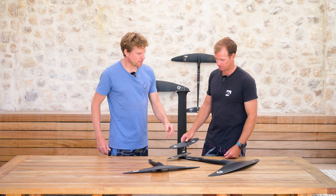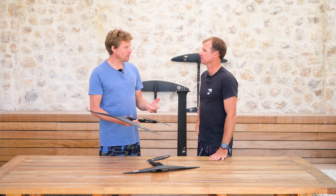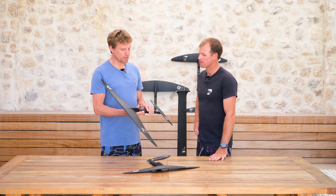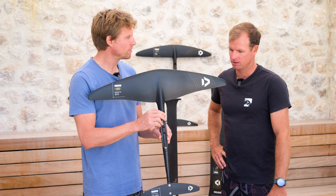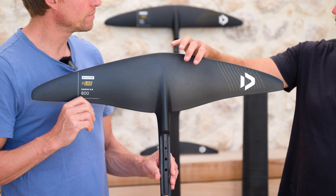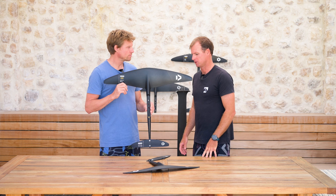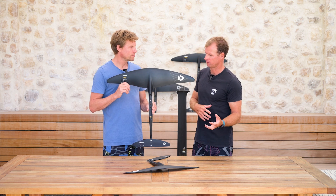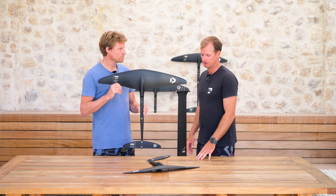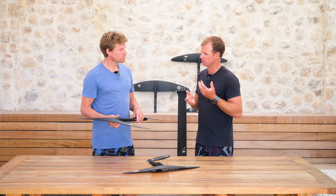Now, this 800 — previously we had a 500, 650, 850, and then quite a step to an 1100 on the D-Lab range. How does this 800 compare to the previous 850? In terms of lift they are pretty similar. Because of the more cambered profile and the belly in the center, it is quite a lifty wing. So if you had an 850 before and want something similar, the 800 is definitely a nice replacement. The new 650 feels a little bit bigger than the previous one — a little bit more lift, a little bit more drive.